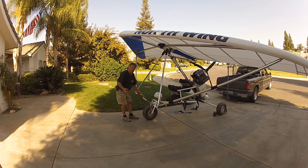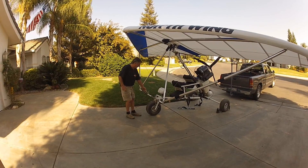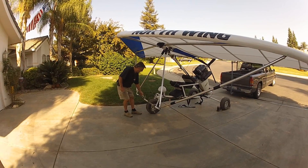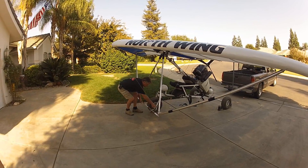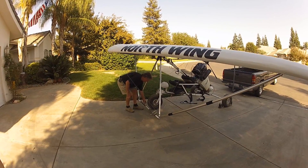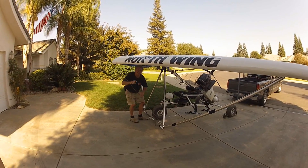I use these straps because that way my fingers don't get under the down tube and get squished. The Saber has landed. Voilà!